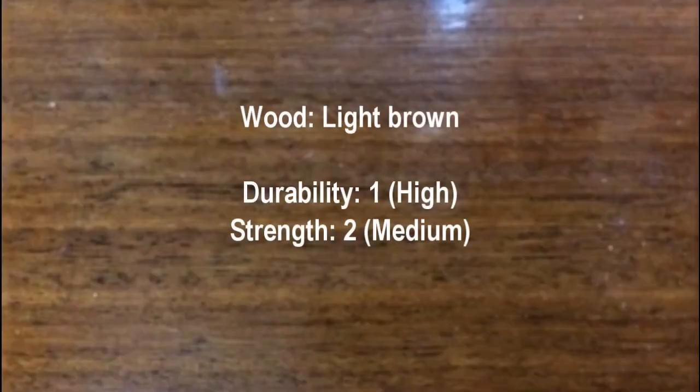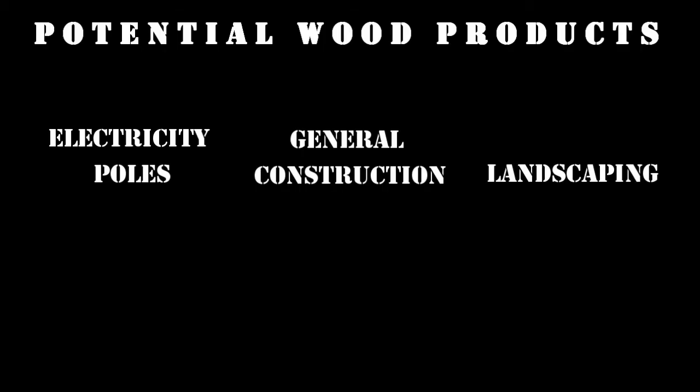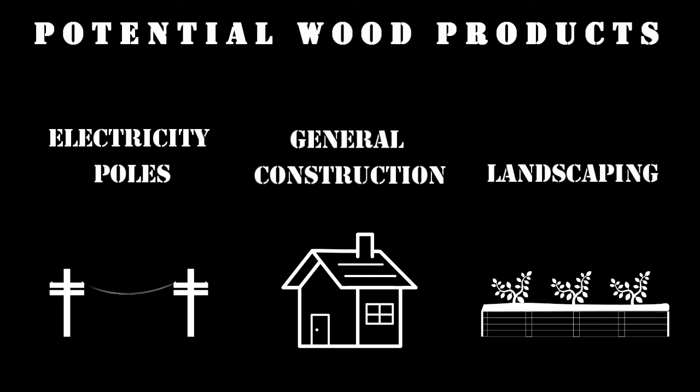The wood is light brown in colour and has an even grain. It has a high durability of 1 and a medium strength of 2. Gumtop box can be used for electricity poles, general construction and landscaping applications.